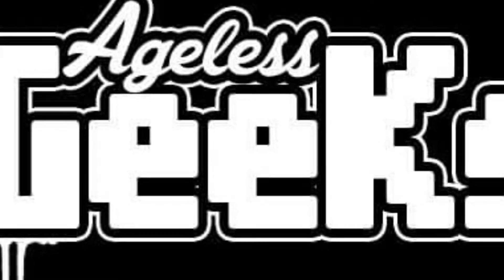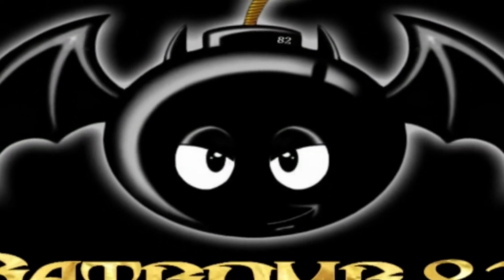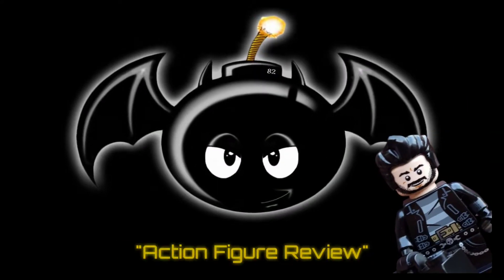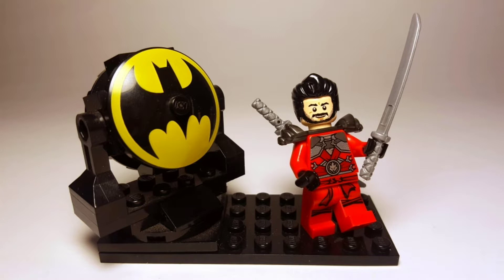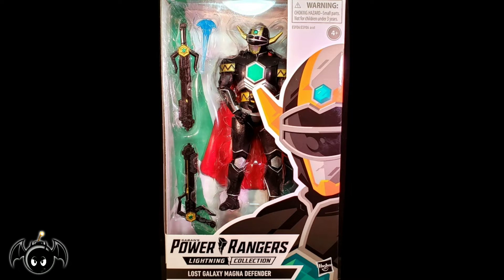This video is brought to you by Ageless Geeks. The Power Rangers Lightning Collection Magna Defender.